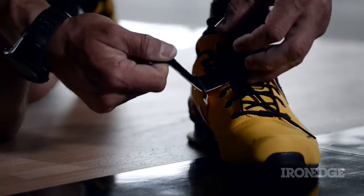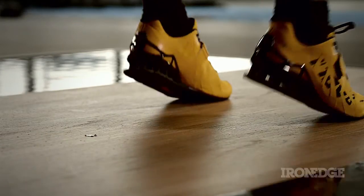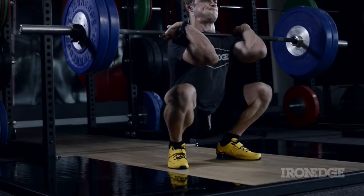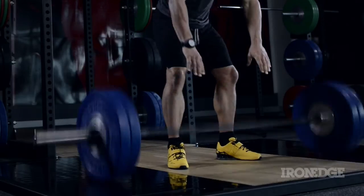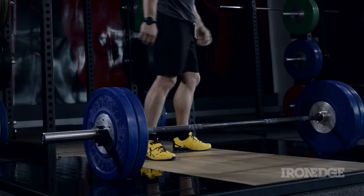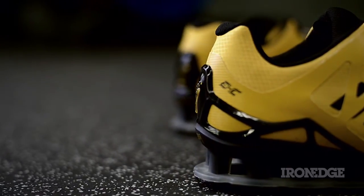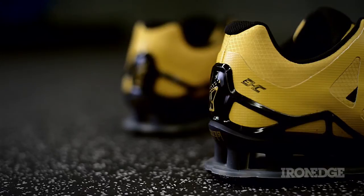With an average weight of 335 grams for men and 315 grams for the ladies, the Innovate Fast Lift is packed to the gills with features and comes in as one of the lightest lifting shoes going around. Wedged to a height of 16.5mm, the Fast Lift gives the optimal amount of lift for the deepest of receiving or squat positions. Dubbed the Power Truss, this unique heel wedge is a lightweight system of TPU columns, providing stability and direct power transfer.